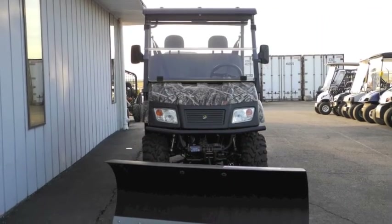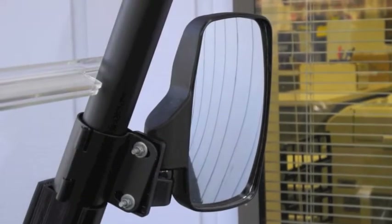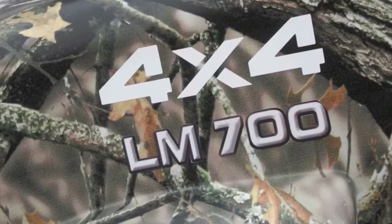Additional features include a black hard top, folding front windshield, complete rear-view mirror set with both center mount and dual side mirrors, and the Matthews lost camo dipped body.